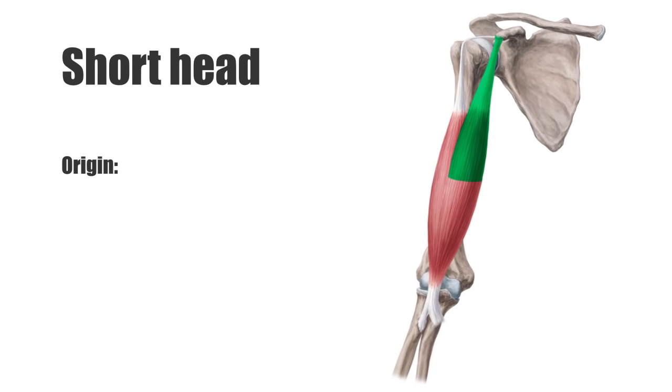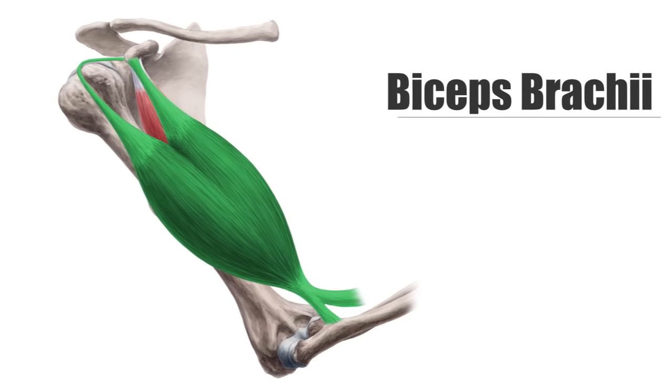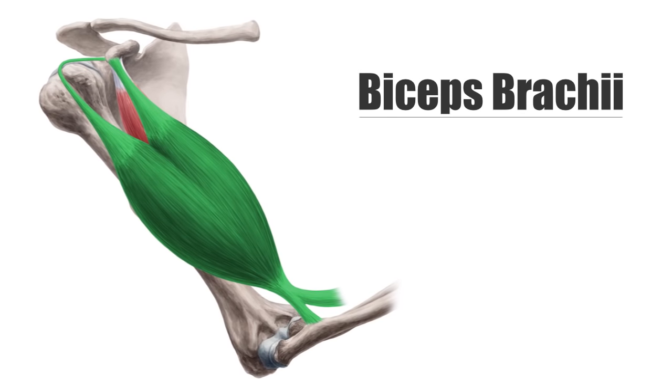The short head arises at the coracoid process of the scapula, where it partly blends with the origin tendon of the coracoid brachialis. Both heads unite to form one large muscle at the anterior side of the humerus and attach to the radial tuberosity. A fibrous membrane emerging from the distal part of the muscle, known as the bicipital aponeurosis, or lacertus fibrosis, inserts at the deep fascia of the forearm.